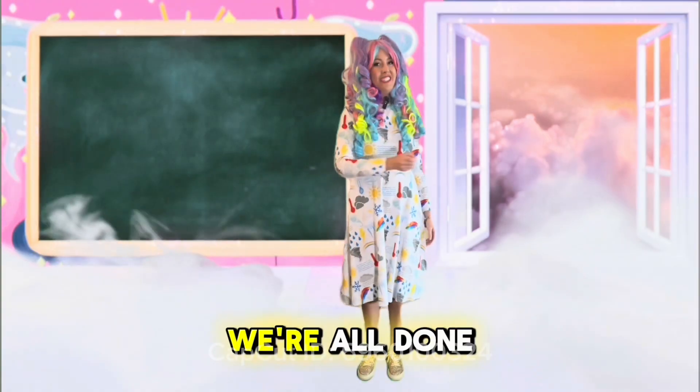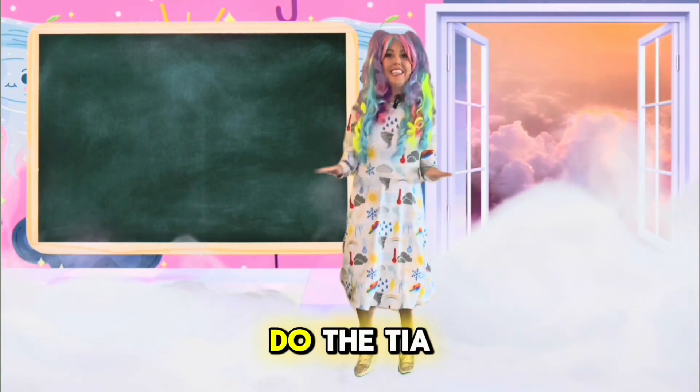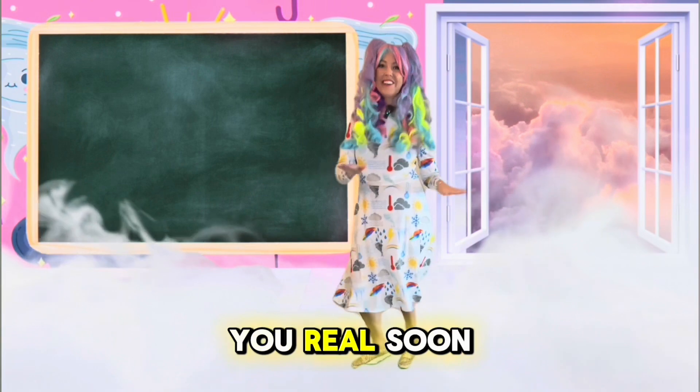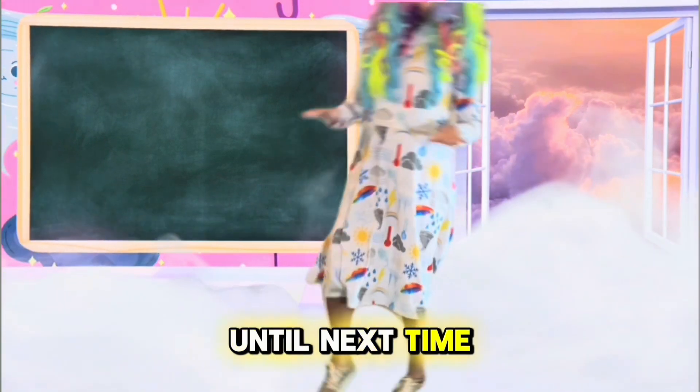That's it for today. We're all done with the show. Do the Tia Twist because it's time to go. I hope you had fun. I'll see you real soon. Until next time, keep dancing to your favorite tunes. Bye!